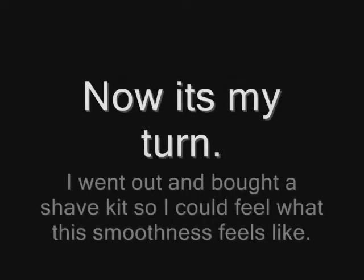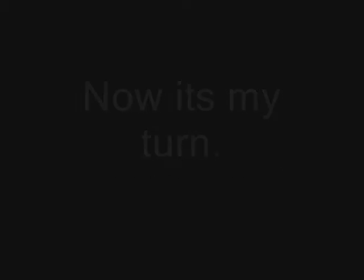That was the Gillette Fusion ProGlide Razor and... no, no, no! Today I'm going to take the ProGlide challenge. I am going to see if waxing is better than shaving.